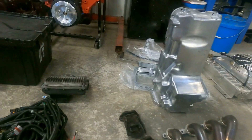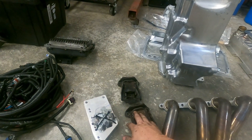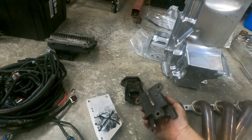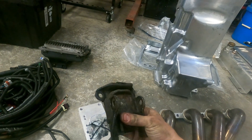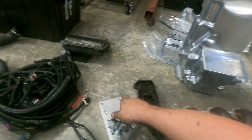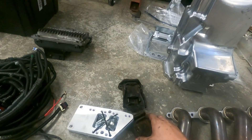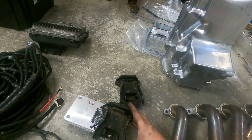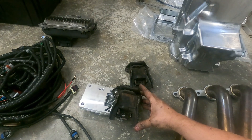Next, motor mounts. You've got LS swap adapter plates and small block Chevrolet engine mounts. My car was a factory small block car with small block frame stands, so these are the original mounts off the car. You get the LS adapter plates, bolt your engine mount to your LS adapter plate, and there you go — it'll bolt on just like that.